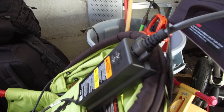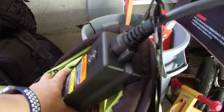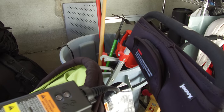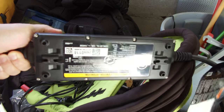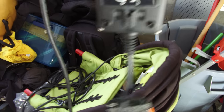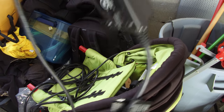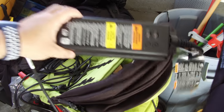Hello, and today I have an especially interesting video to show you. So this is an EVSE from a Chevy Bolt and a Chevy Volt — I believe it's the same for both. The serial number is 24280118. This is brand new; I actually just opened it up.